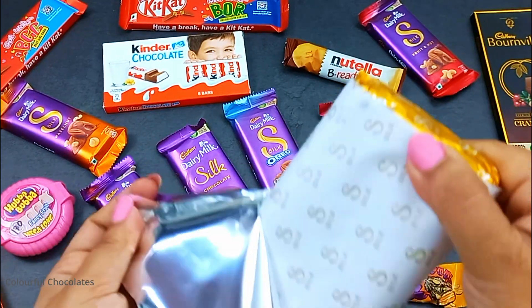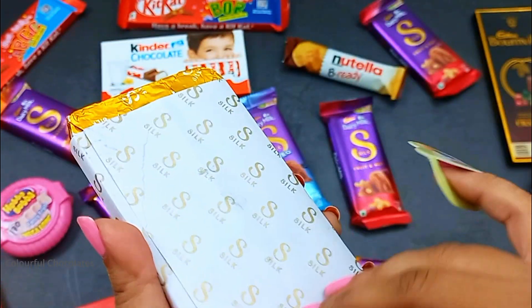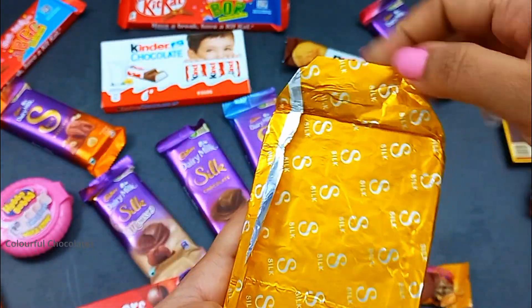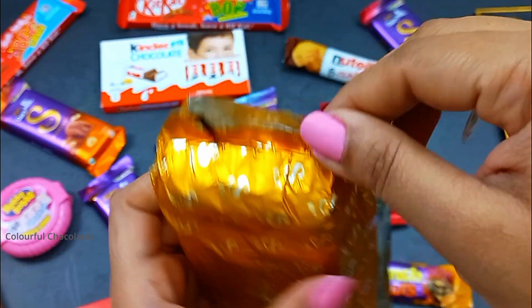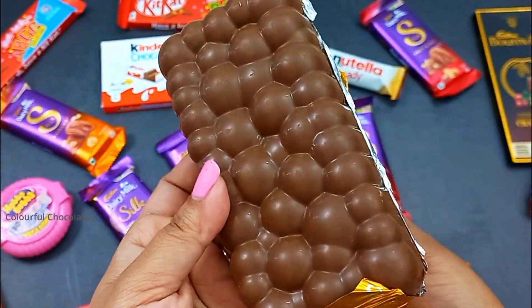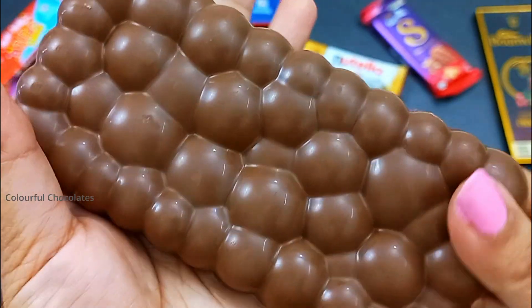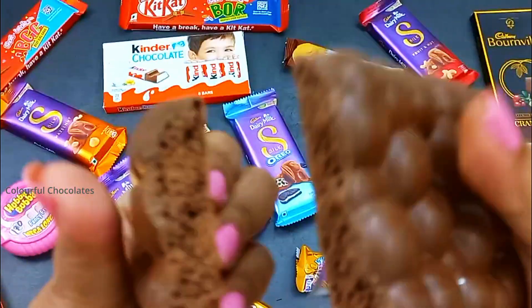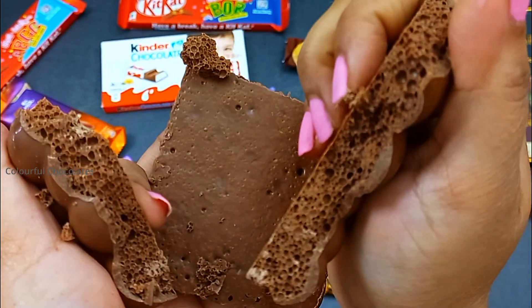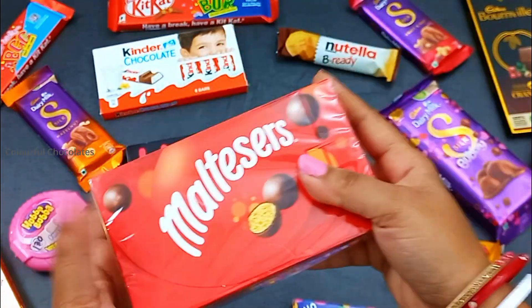Now I'm going to mix it up. Put the sugar in the sauce and mix it. Put the sugar in the bottom with the soy sauce.